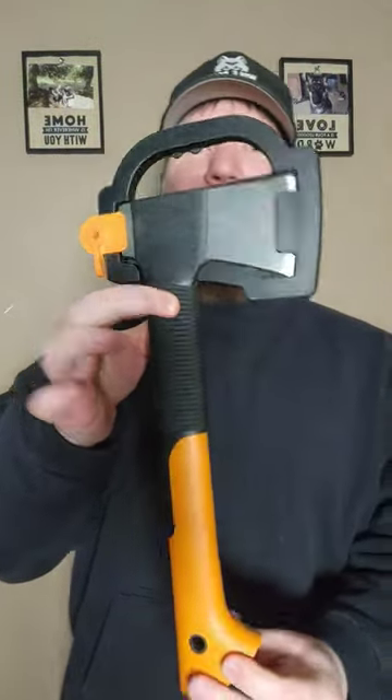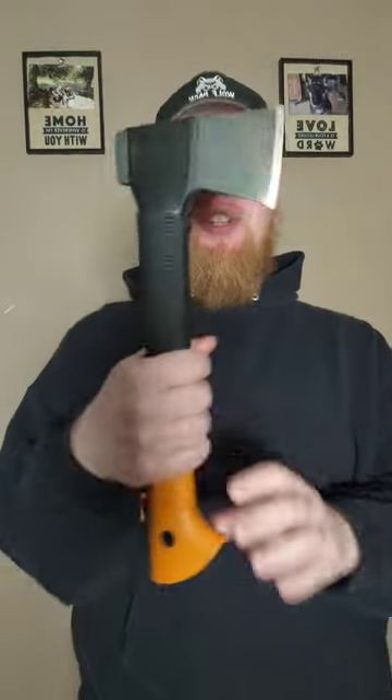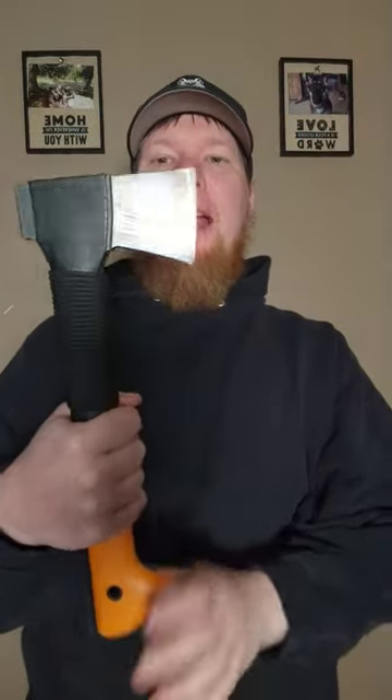The Fiskars X7. You used to see these everywhere — everybody loved them. My only issue is the blade is straight. It's not curved like a traditional axe.